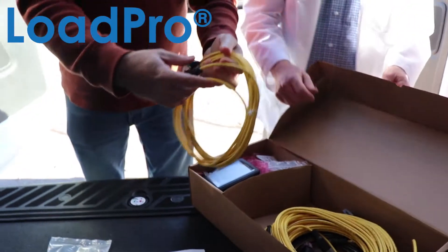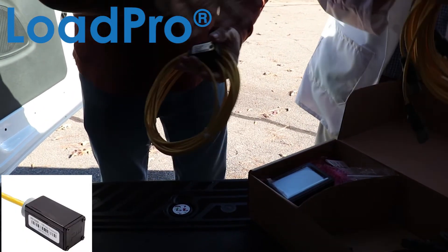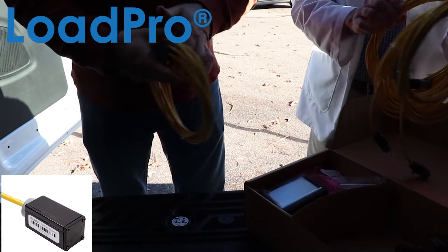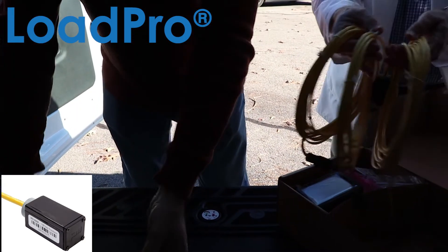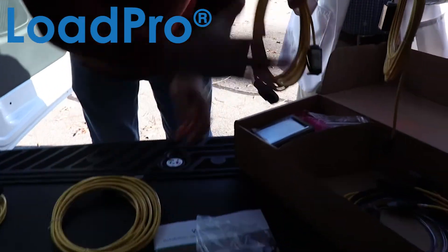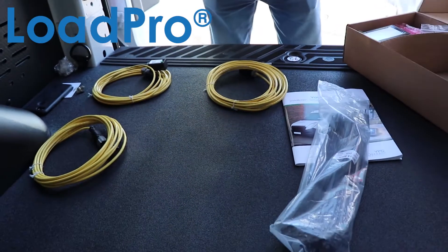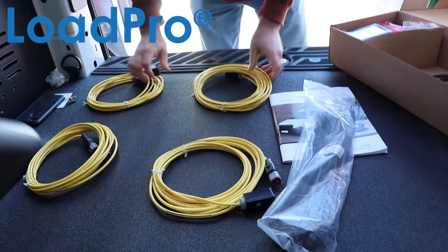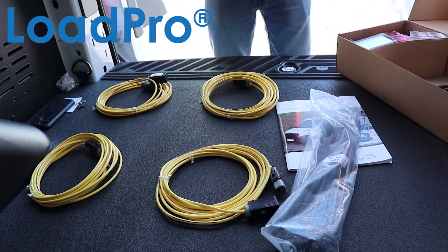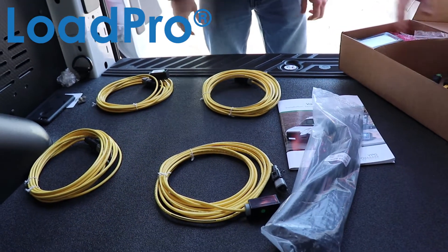The magic of our system is our patented inclinometer. This is a LoadPro 1430 kit, so it's set up for a two-axle system, so you're going to have four of those — one for the right rear, one for the left rear, one for the right front, and one for the left front. Those go on your leaf spring, a torque rod, some sort of suspension bar — something that has consistent movement to it.